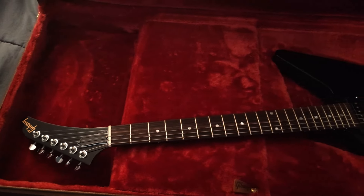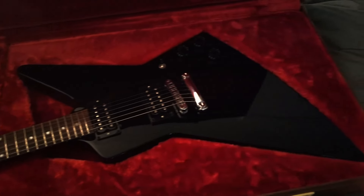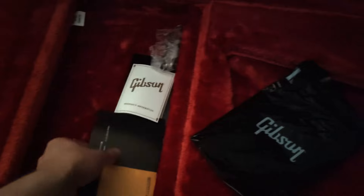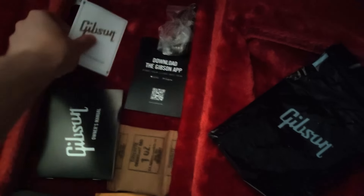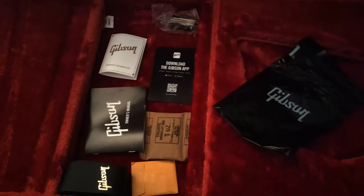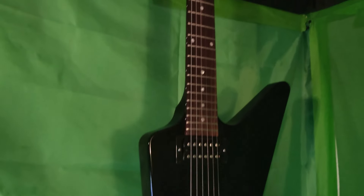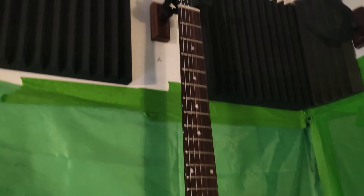We get a nice molded hard shell case with the guitar, as you would with any new Gibson. It fits very snugly in there, no concerns for its safety when traveling. You get your usual Gibson fare — warranty card, information, case lock, multi-tool — but I did not get a factory photo with mine, and it was new from Guitar Center.